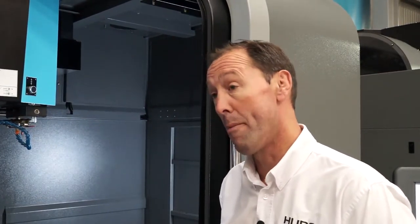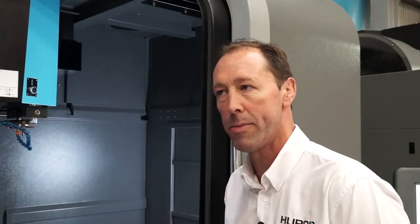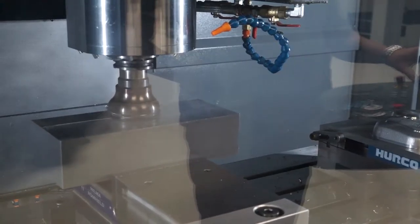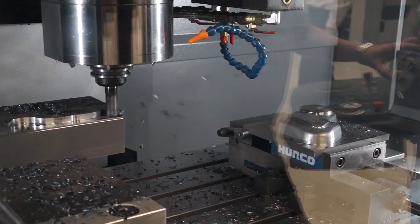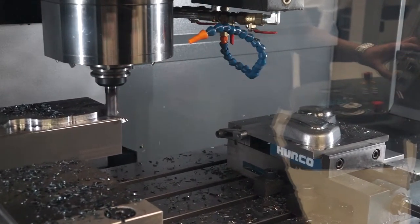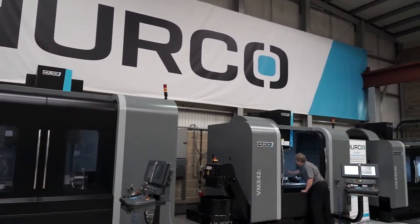Is that where the 'Ti' comes from — high torque? Yes. We also offer an M option, which is a single wound spindle for lighter, more aluminium-type work. This type of machine is very good for tool steels, en canals, things like that. So primarily a toolmaker's machine? Primarily, although the VMX42 Ti is probably the best-selling Herco machine in the world. So it is used for all sorts of applications — aerospace, mould making, all sorts of things like that as well.